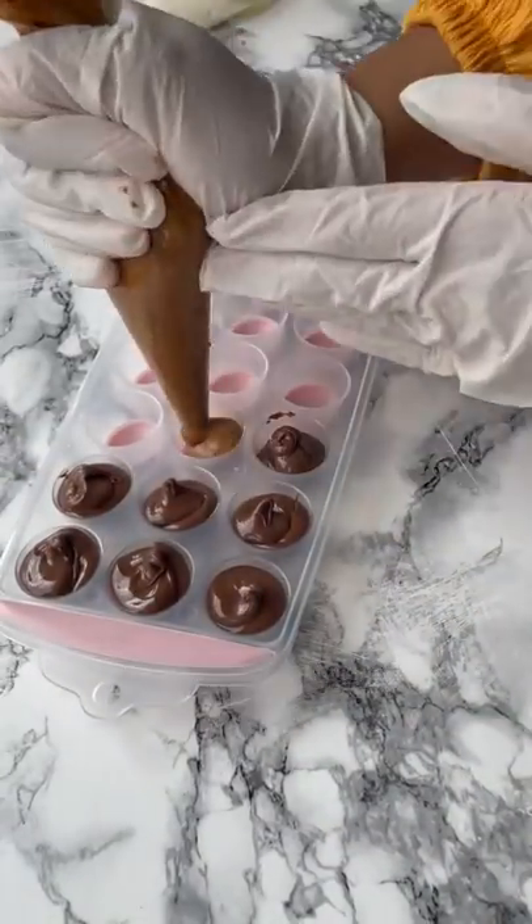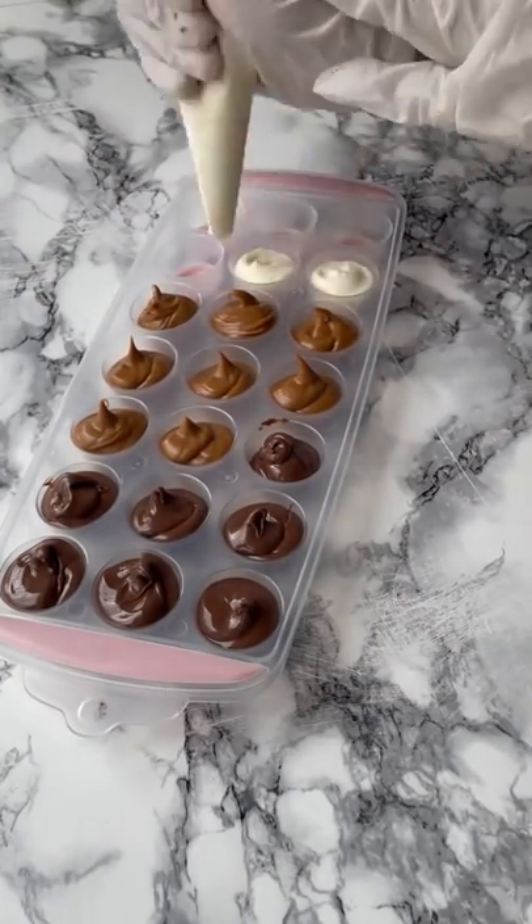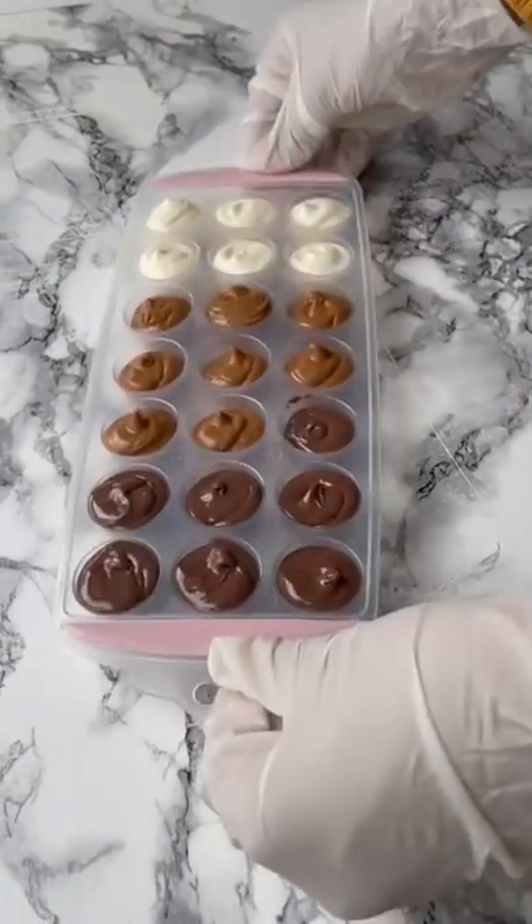Fill the tray with your fillings. I have Nutella, Biscoff, and Cream Cheese. Don't miss this step. Freeze.